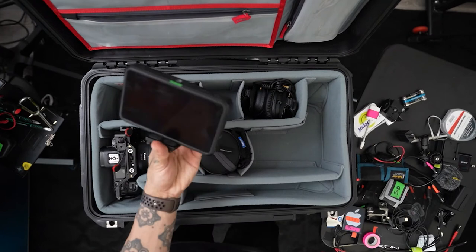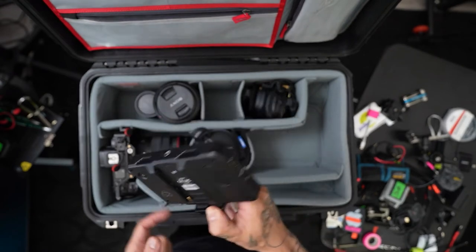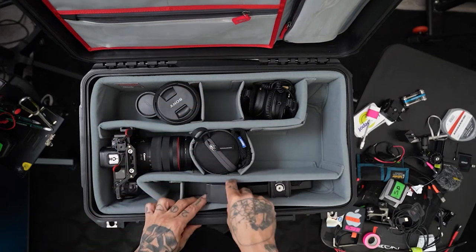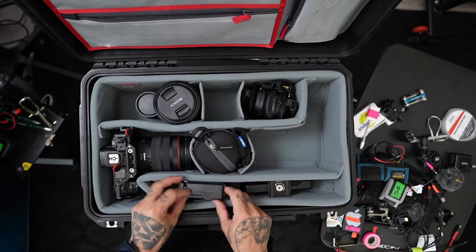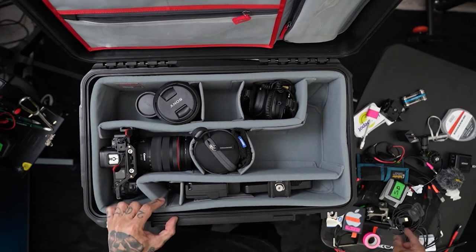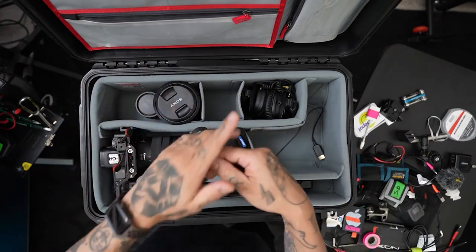We got our Shinobi monitor — Atomos Shinobi. I put my monitor in here along with the batteries for the monitor. Slide those guys in there. I put the battery charger on top. Then I have some monitor clamps that I put in here. And then my HDMI cords for the monitors, both for my Sony and EOS R.